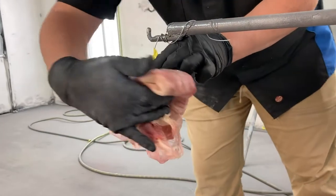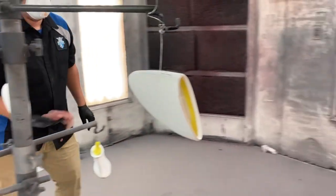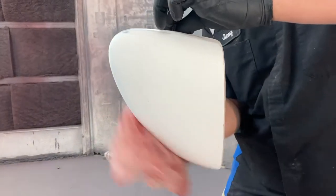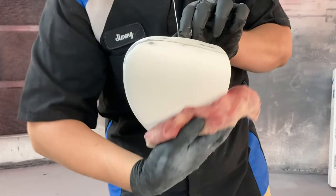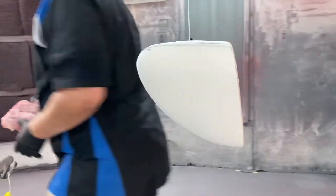This is called the tack rag. The purpose of the tack rag is to wipe the objects that you're about to prime or paint, to remove any debris left behind from prior cleaning, walking in and out of the booth, or just any movement around the object.